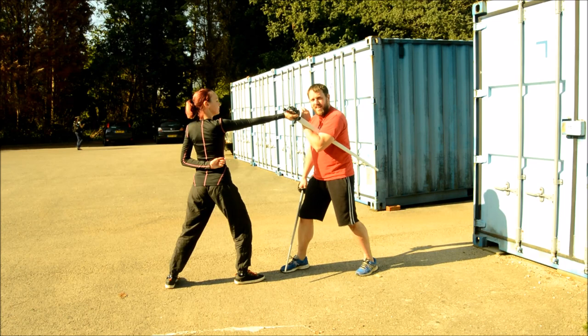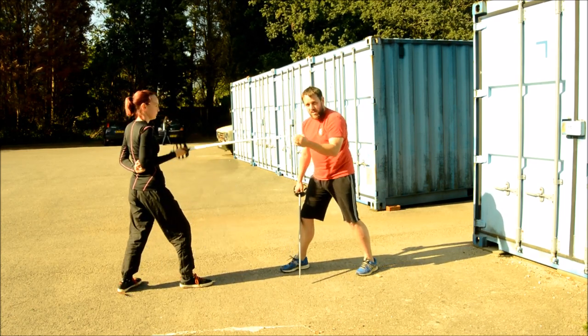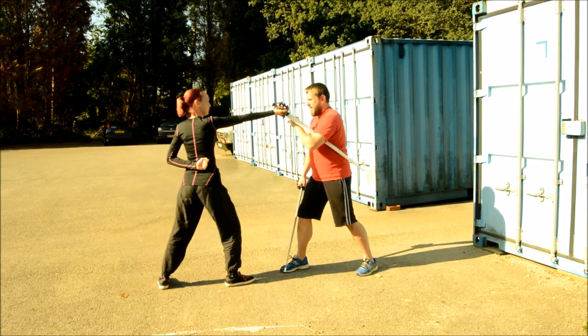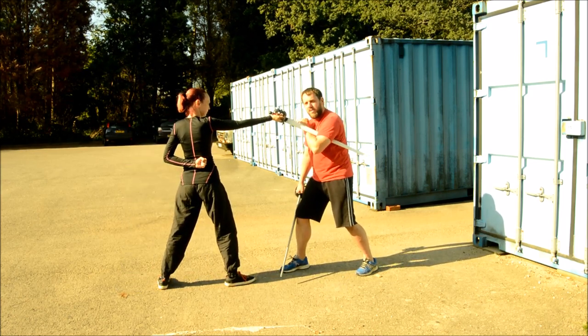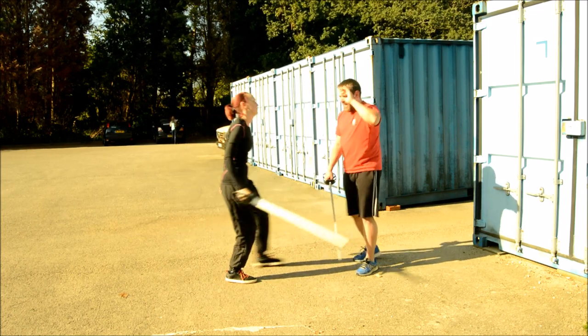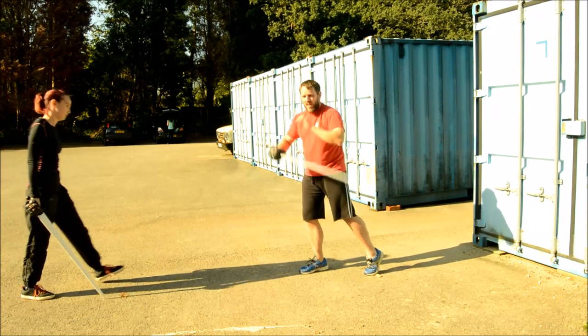The first thing is she steps back and pulls — I'm in trouble if that's sharp. The second thing she can do is step forward and punch upwards — I'm in big trouble. So if you aren't wrapping the arm and you're wrapping the sword, you've done it wrong.